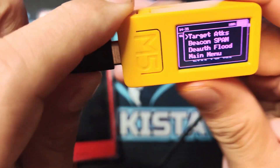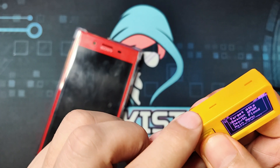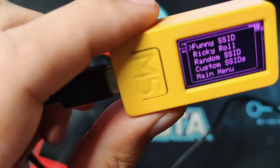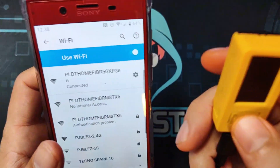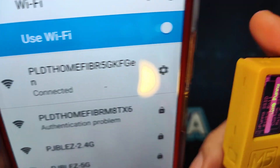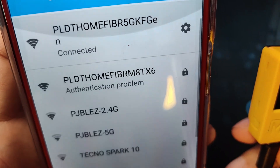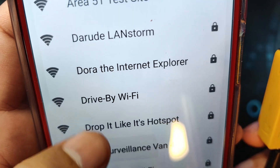The next one I'd like to show is the beacon attack. Beacon attacks have several types — it can show different types of AP. As you can see it has funny SSIDs. I have also demonstrated random SSID and custom SSID before. For this demonstration let's use the funny SSID and see what appears on the Wi-Fi list. Now it is spamming, and there should be some funny access points — and as you can see: 'Dora the Explorer', 'Drive By Wi-Fi', 'Drive It Like It's Hotspot', 'FBI Surveillance'.